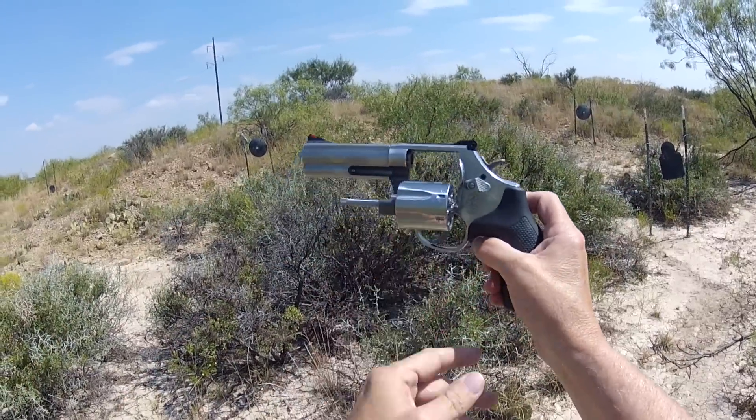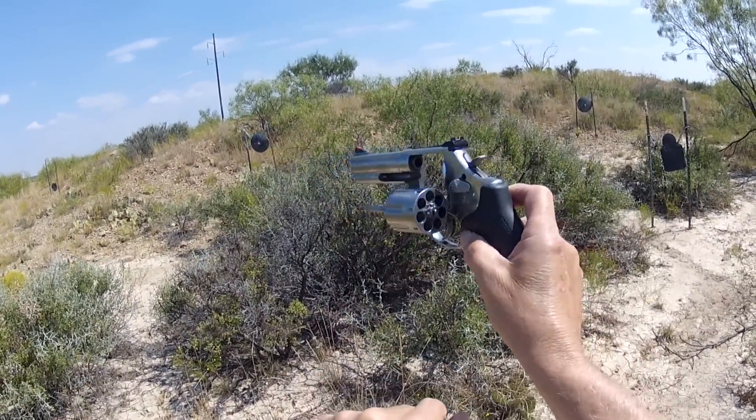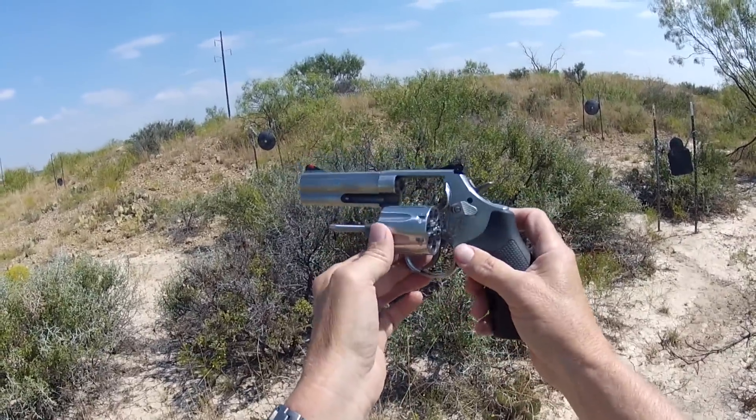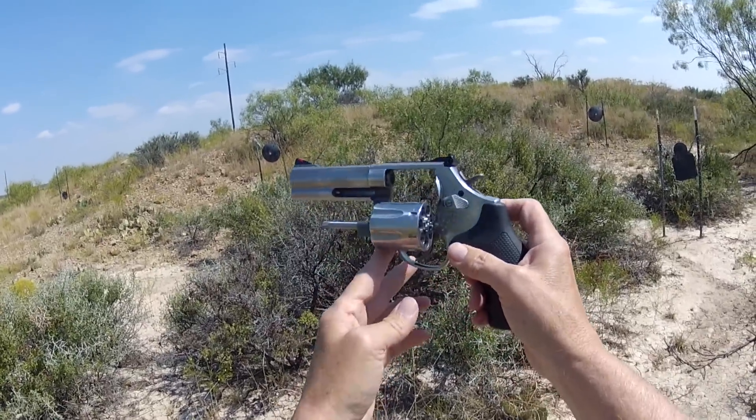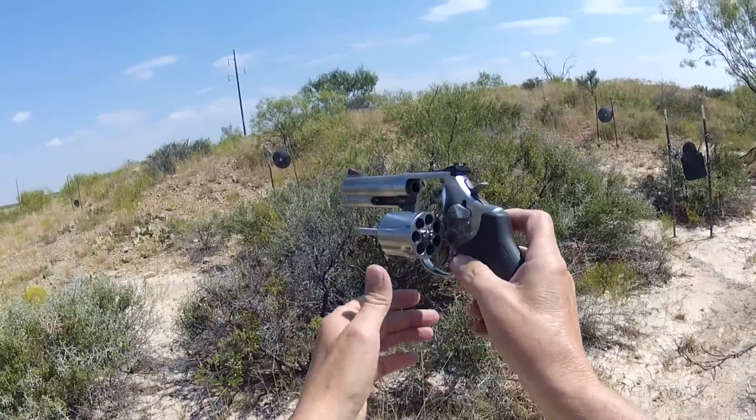J.M. out here at the range today with the Smith & Wesson Model 686. This is the stainless steel version of the 586 — Smith designates the stainlesses with that number 6. It's a 7-shot, so some call this the 686+, with 6-shots being the non-plus.